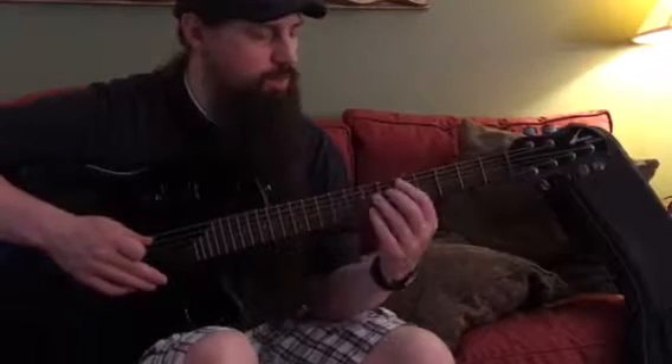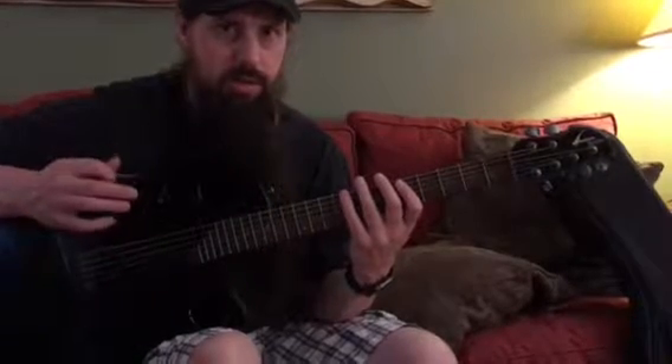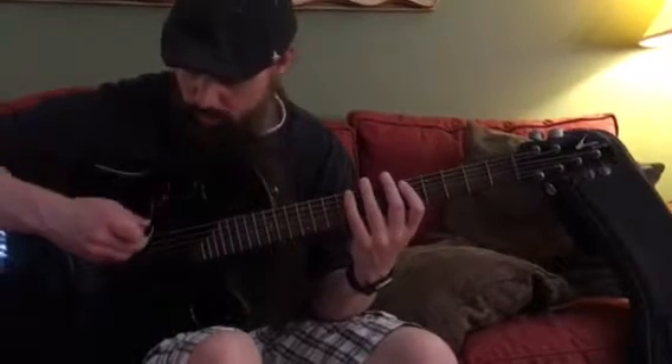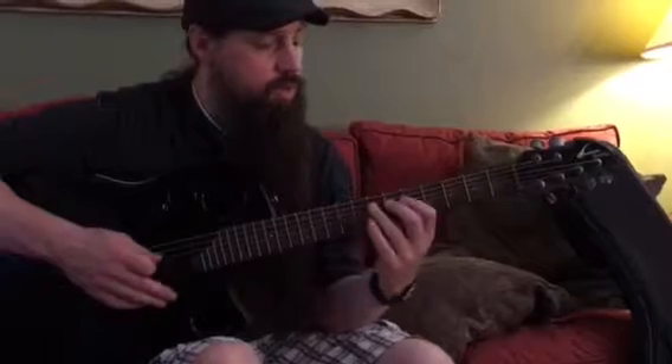The second part is eight muted strums — one through eight. You can do that all on one string. Let's try that on string five, the second string down, which is the A string.